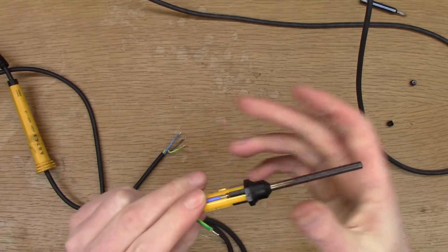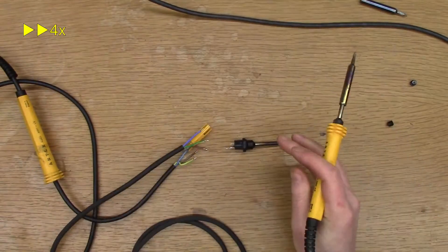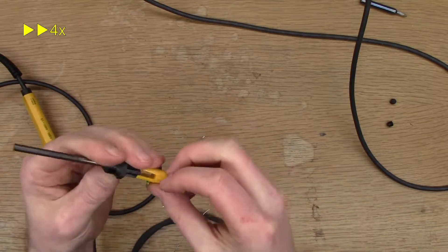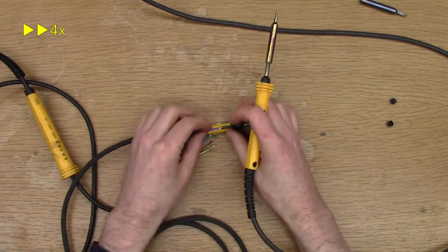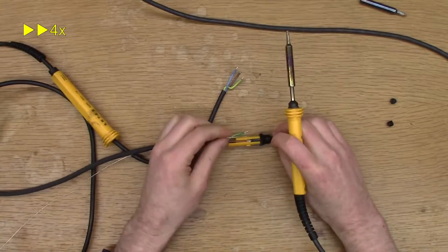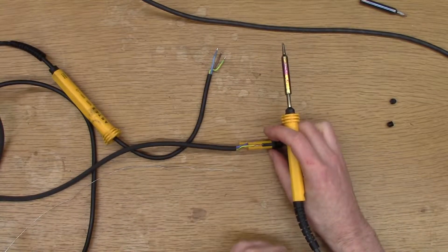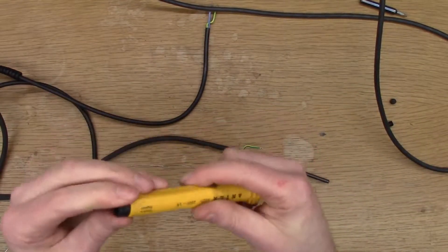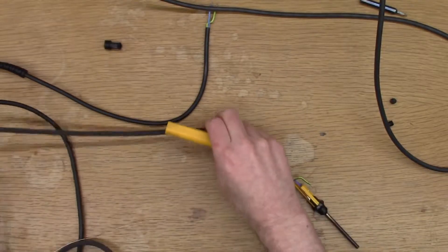Now let's see how easy this is to try and solder. I sort of did it wrong - I should have put the body on first. But because I need to replace the plug, I got away with it.